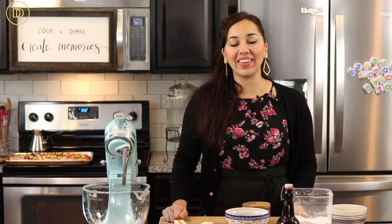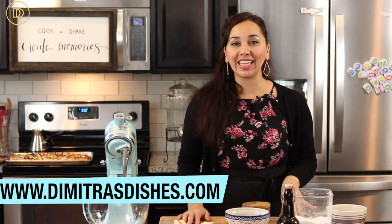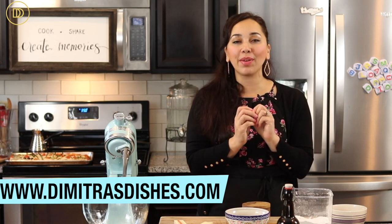Hi guys, welcome to another episode of Dimitra's Dishes. Today we're making delicious little hazelnut cookies that are going to be sandwiched together with chocolate. They're Italian cookies known as Baci di Dama, which basically means 'ladies kisses,' and they're perfect for a holiday table or for giving as holiday gifts.